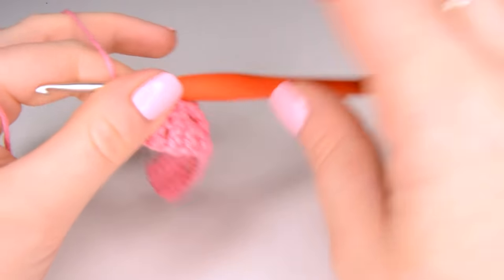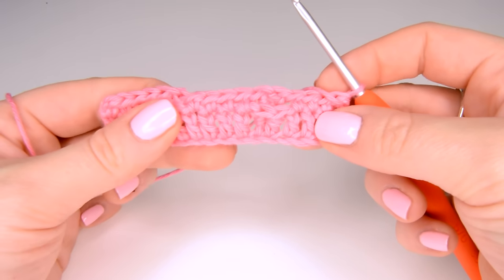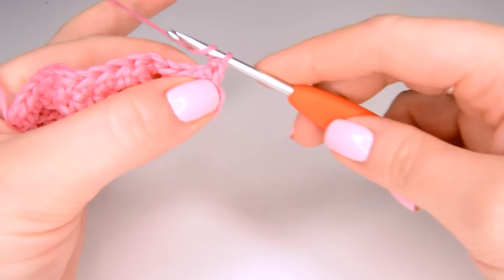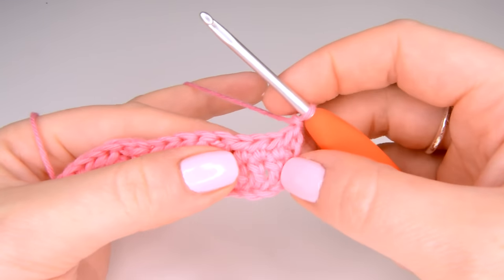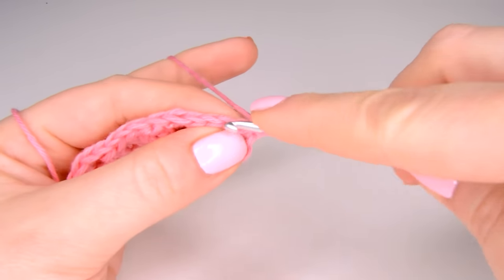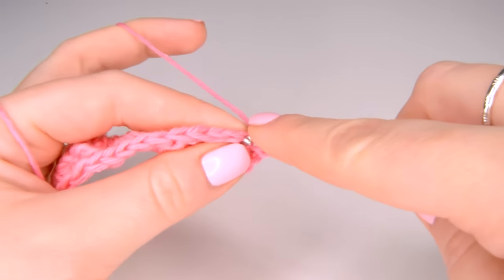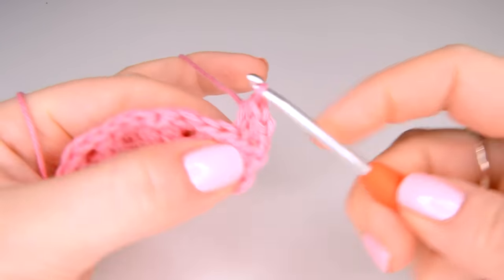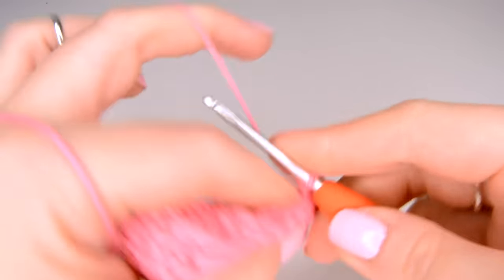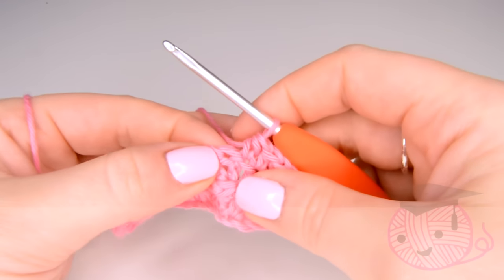To start our next row we are going to turn our work as we normally would. I'm going to be working a half treble crochet into the first four stitches, so I'm going to chain one first. Then into the next four stitches I'm going to work a half treble crochet — one half treble crochet, two half treble crochet, third half treble crochet, and number four.